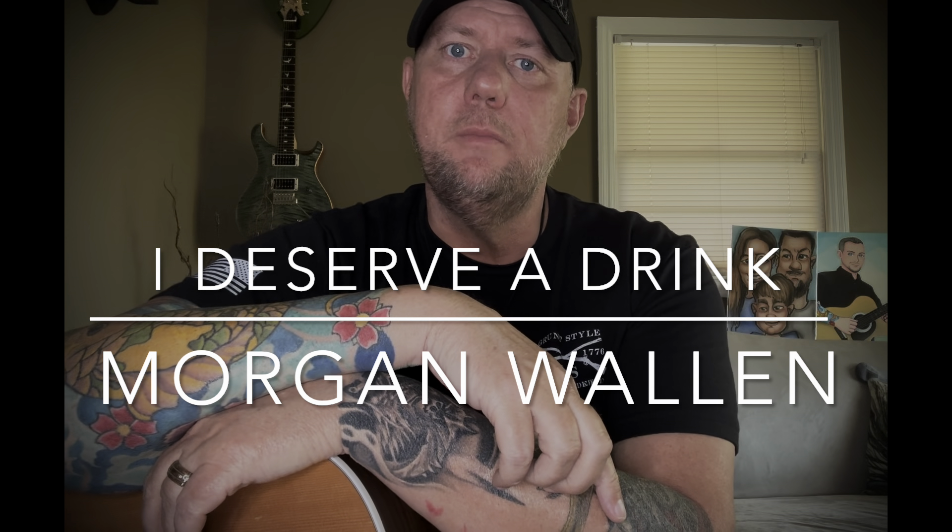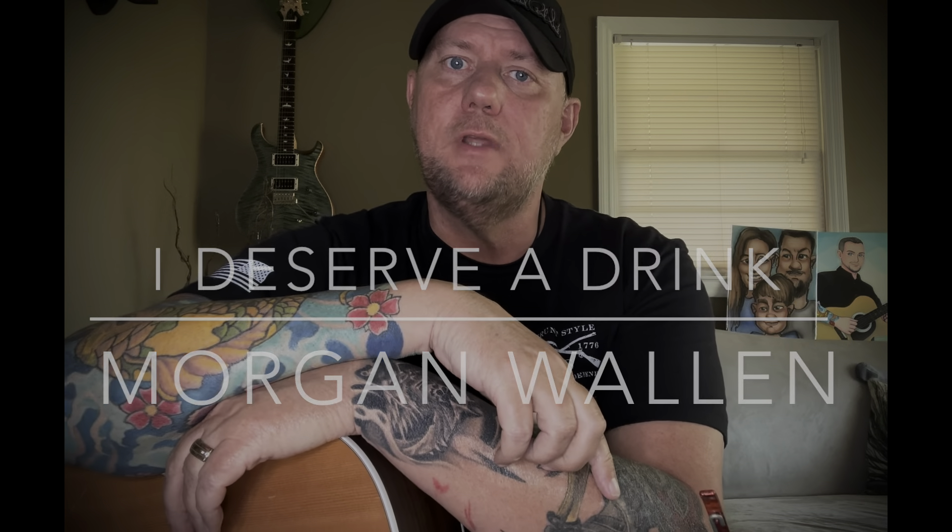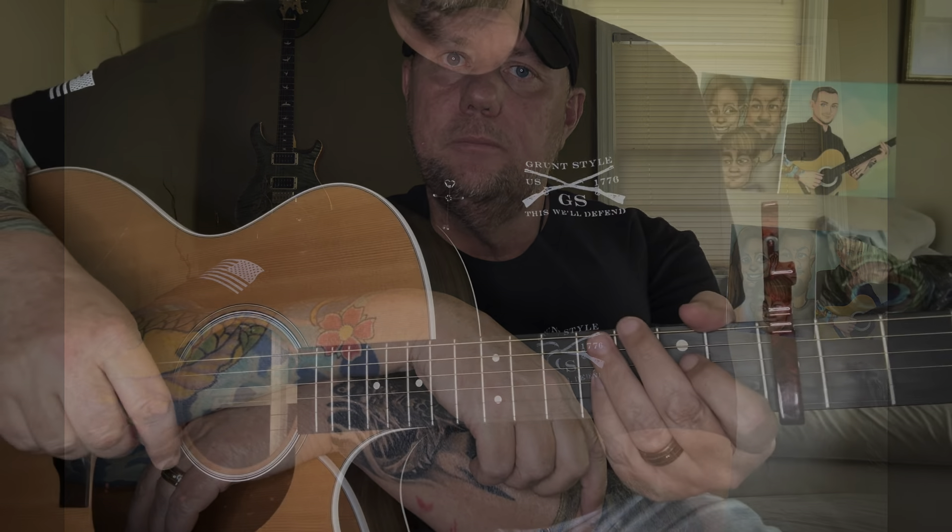Hey, what's up guys, my name is Kevin. If you're new to my channel, thank you so much for taking the time to stop by and check out this lesson. If you like it, please consider subscribing. For this lesson, I'm going to go over 'I Deserve a Drink' by Morgan Wallen. I did a cover of this — I'll put a link in the description. Once you get these chords down you can watch that and follow along. I also put each chord change in the description. Let's get zoomed in and I'll get this one broken down for you.